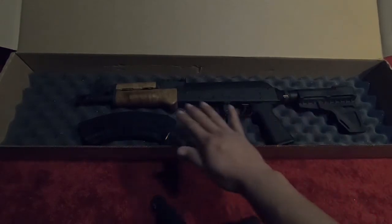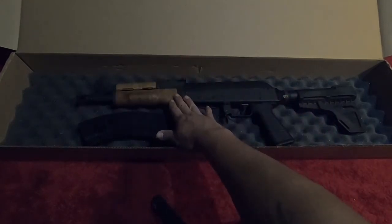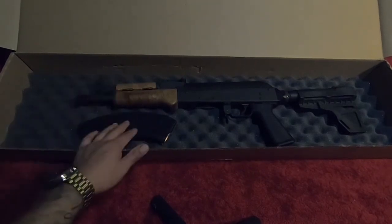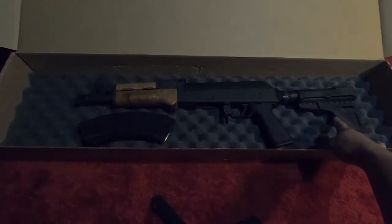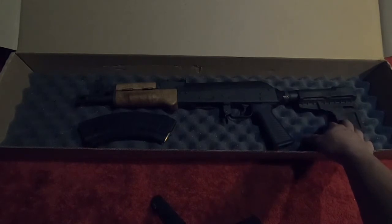I just changed the grip and that's about it. It goes with it a little bit more — I like how all the black goes with it. The wood looks pretty nice too; it probably looks the same on camera as in person, but man, it looks really nice.